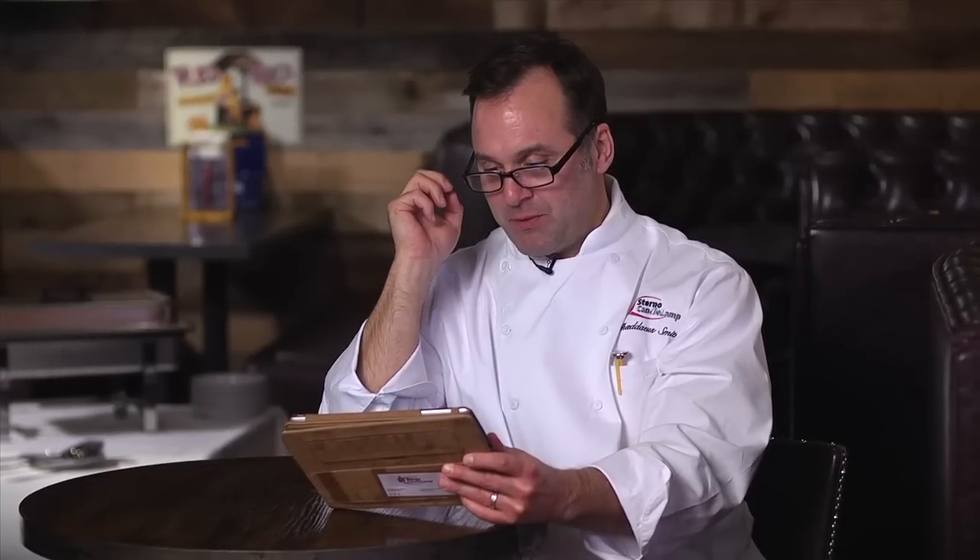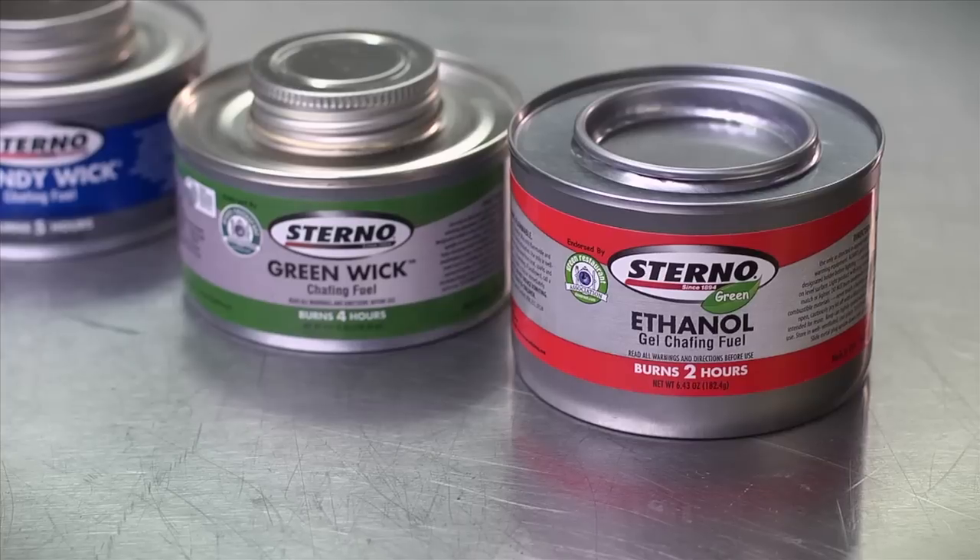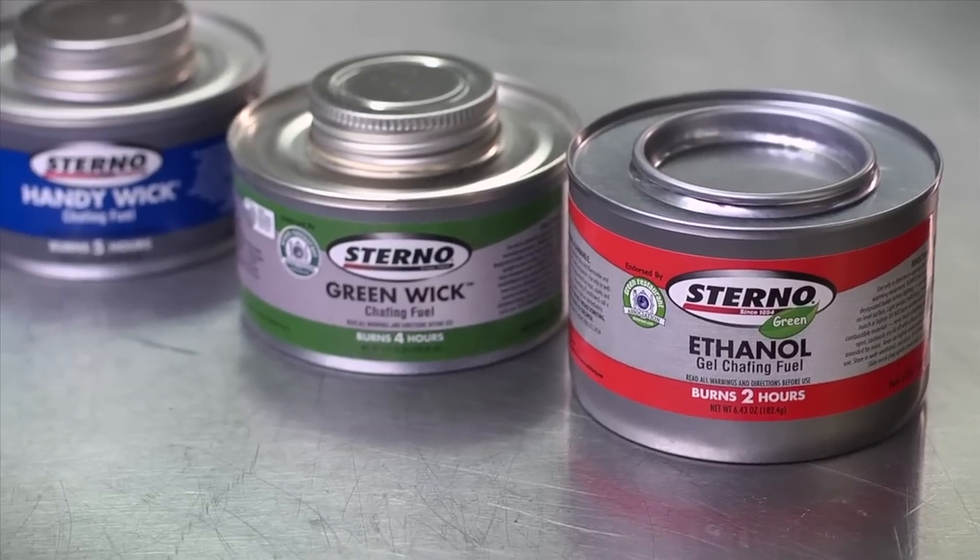First question is from Frank, an event planner in Pittsburgh. He asks, what is the ideal chafing fuel to use for my event? Well, there are a number of variables that go into this, but the number one thing you want to keep in mind is how long is your event going to be? If it's going to be a two-hour event, obviously we'd want to use a two-hour fuel.